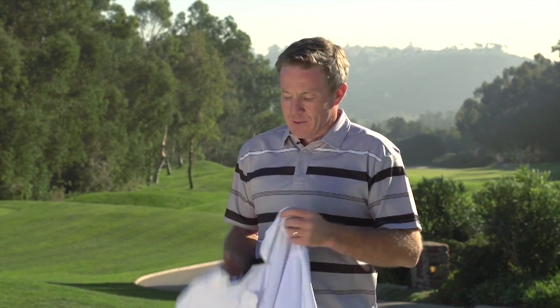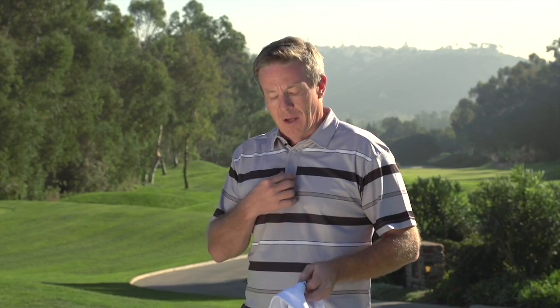Hey, this is a product review brought to you by Golf Life. We got sent some great products by Sub 70 and we're going to talk about them here.